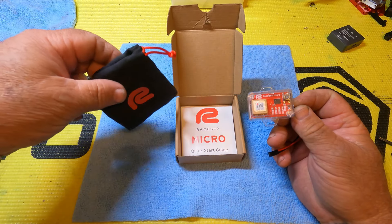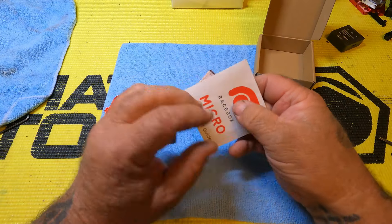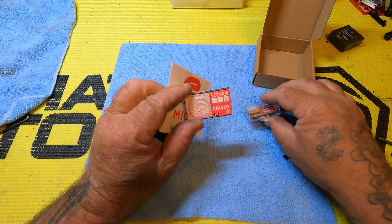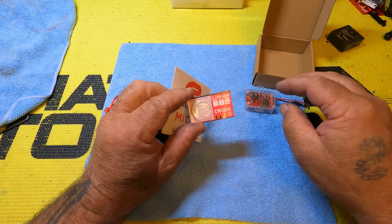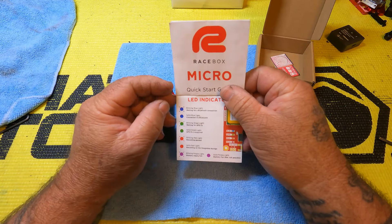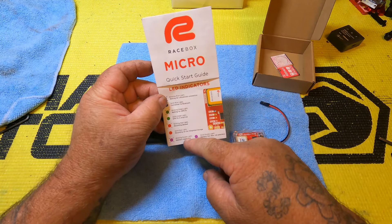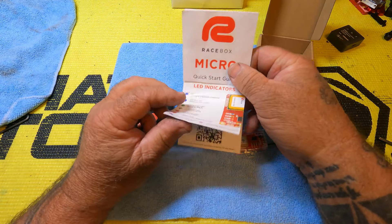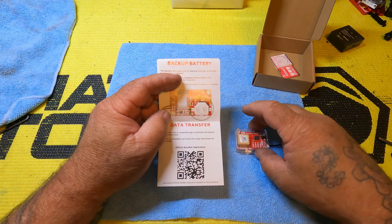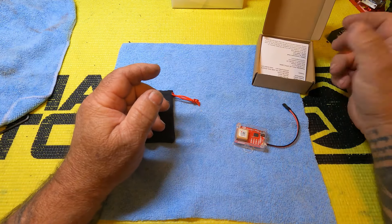Also comes with a nice little carry bag if you want to carry it that way. And of course the quick start guide. This is the battery that goes in the back of it — I already opened it up and put it in the unit because I want to have this thing where we can show it. Quick start guide is pretty simple. This thing has a series of LED lights in the top; this tells you what they do — what they mean when they're solid or flashing. That shows you where the battery goes in the back. The unit just snaps apart out of the case and you can stick that battery in there.